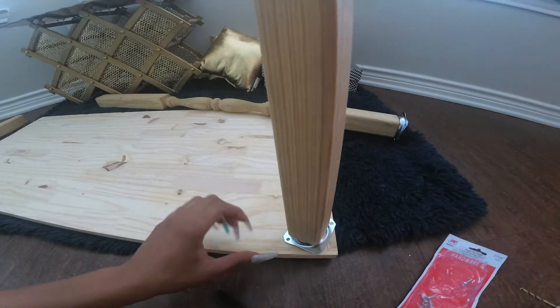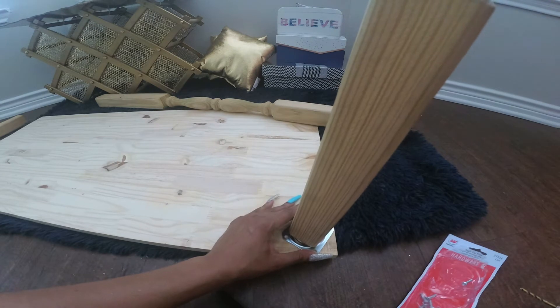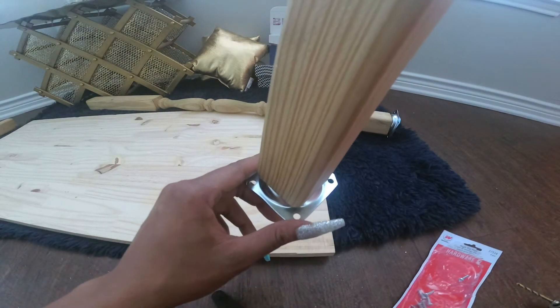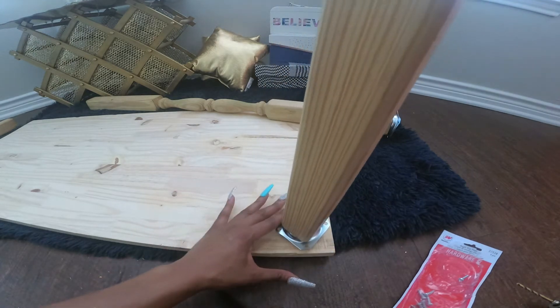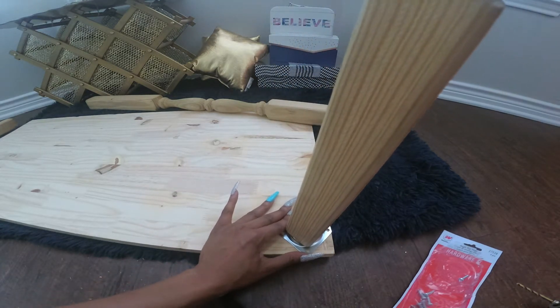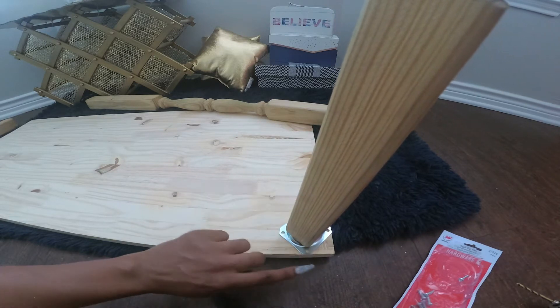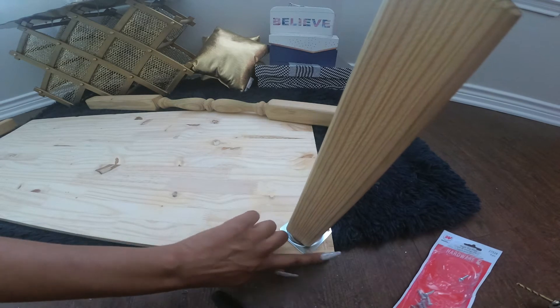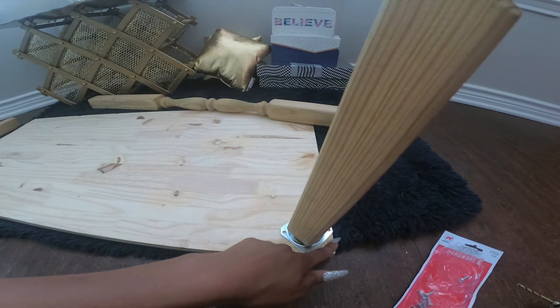Smaller side. Feel free to take your markings from the plates. You can line everything up, and it creates a triangle for you.